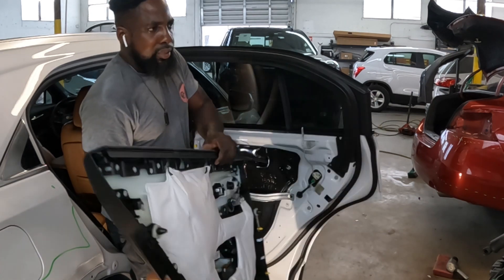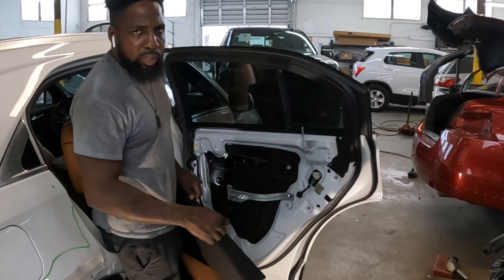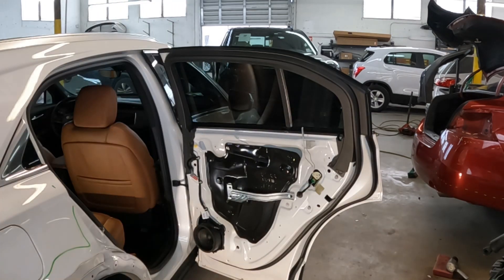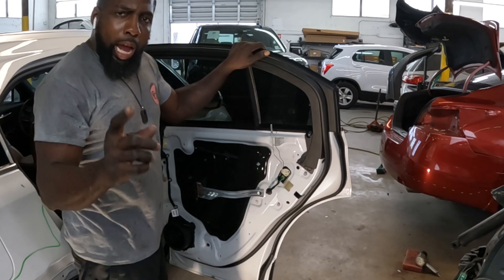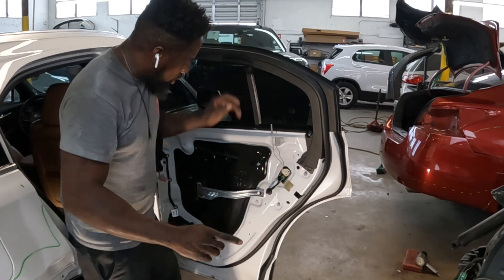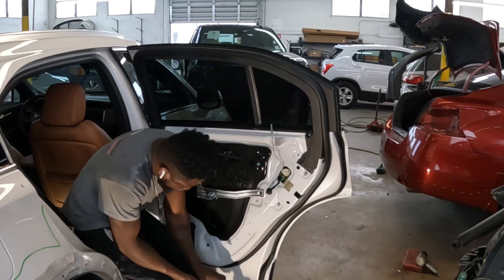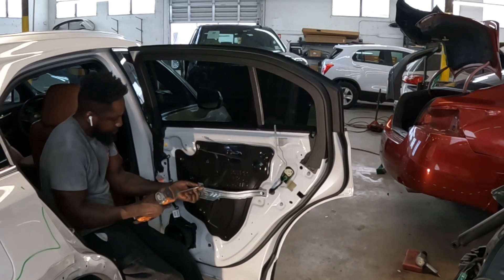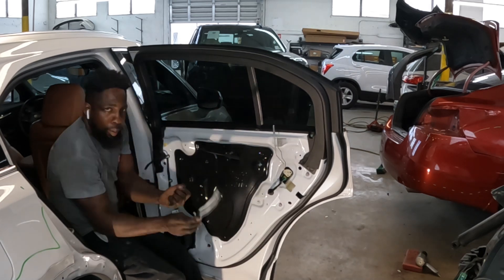That's how you take off the trim panel — it comes right off. Now let's take off the handle. The first thing we're going to do is take this bar off of here — move that bar.